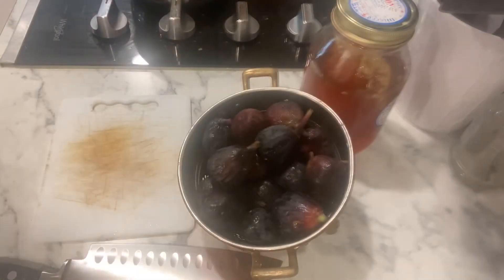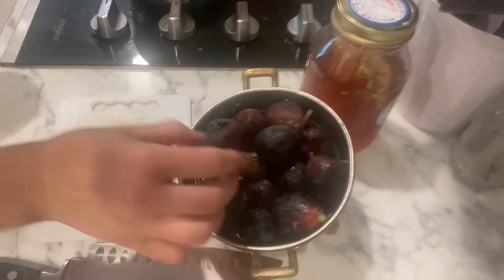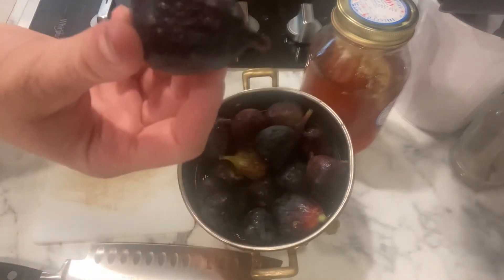Hi guys, welcome back to Cooking with Taylor and Stefan. Today we're doing a simple, relatively quick dish — we're going to make homemade fig jam. We have all of our black figs right here, they're rinsed.